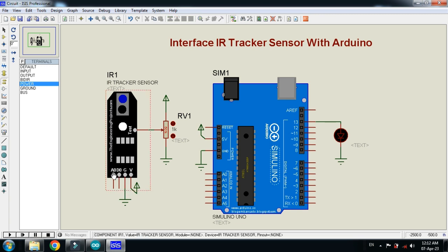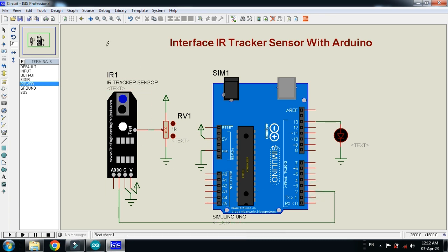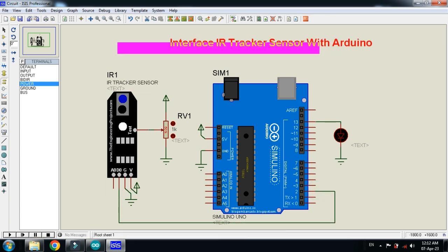Here you can see two pins: A0 and D0. A0 provides analog data and D0 provides digital data. Now connect the sensor's D0 to the digital pin of the Arduino. The circuit is almost ready.